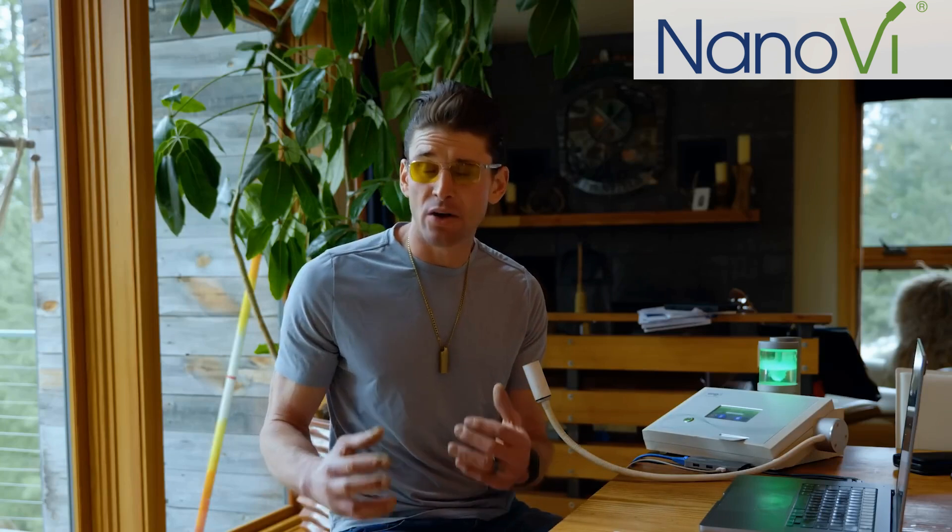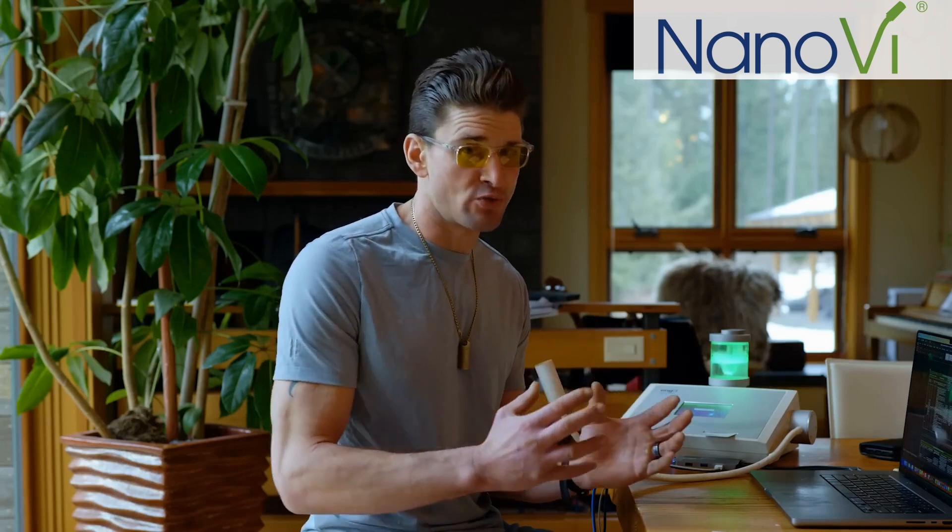It's called a Nano-V, spelled N-A-N-O-V-I. They have a variety of models and a really great educational resource library on their website. If you go to bengreenfieldlife.com/nanovi, you can grab one for yourself, look at the different models, and explore their resource library. You can also listen to the podcast I did with the folks from Nano-V to learn more. It's a cool fringe biohacking modality you can stack while working or sitting around — you don't have to do anything except simply breathe the water vapor.